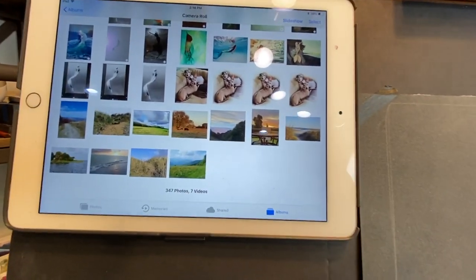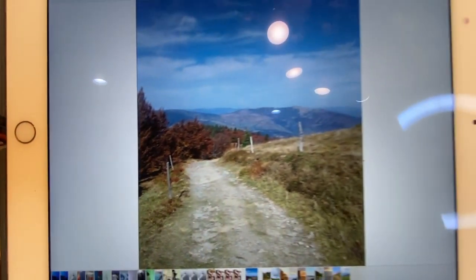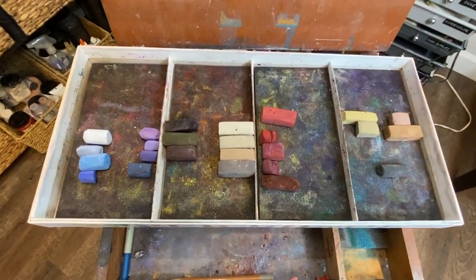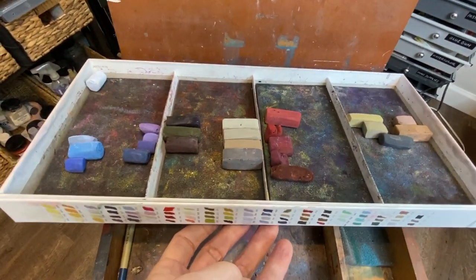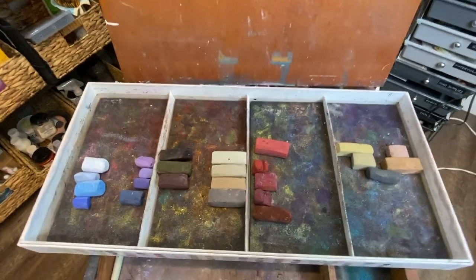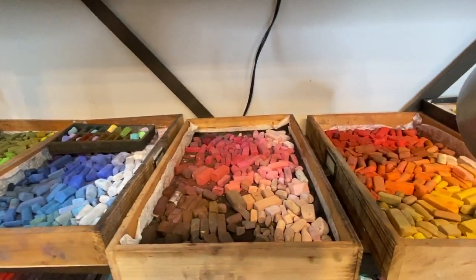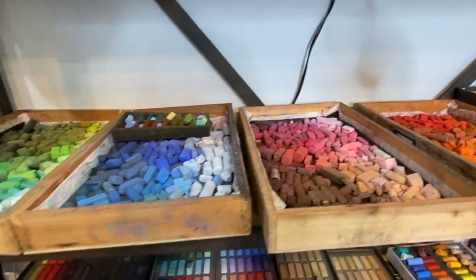I'm going to share my palette. You can choose your palette from the thumbnail, but in this exercise it's okay to enlarge a little bit to get a better idea of what colors you'd like to choose. I have my little working palette - I love it because it's just a little box I got some Sennelier pastels in and it already had these nice little dividers. I have my studio pastels right next to me so I can always grab more if I need to.